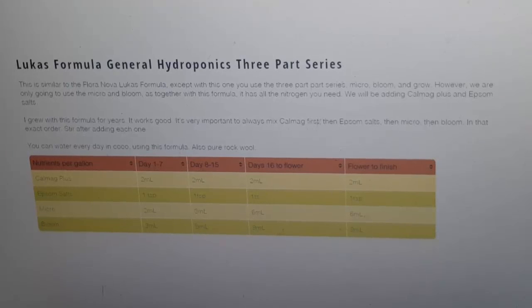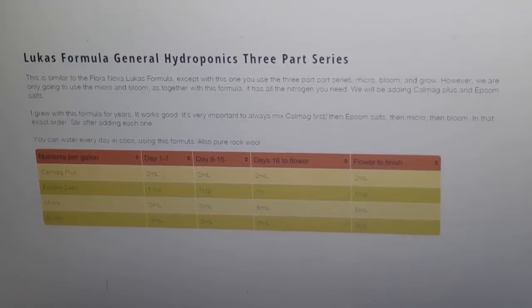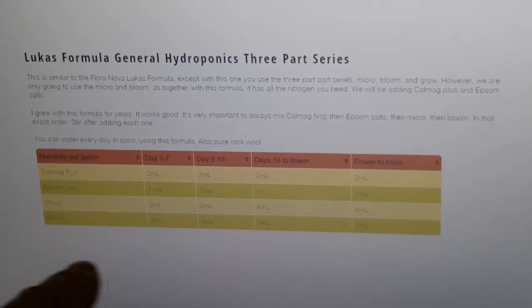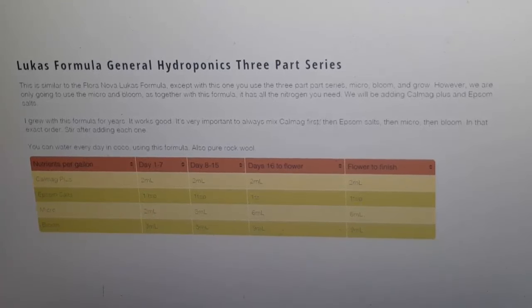I never used the grow part of the three-part series — I always used the Lucas formula. When I first started growing with it way back in my noob days, growing in a little four-by-four tent in an apartment — I was the manager of the apartment complex — I got some really good yields for my first couple of grows because I did a lot of reading and research before I even started. I did use micro and grow when it was in its veg stage, then switched to micro and bloom in flower, but with different ratios.